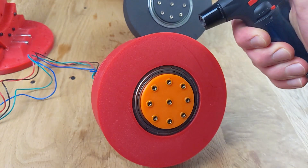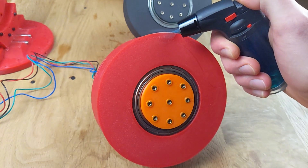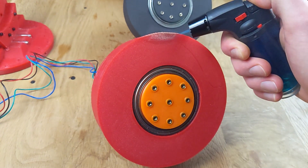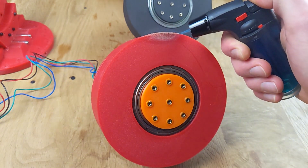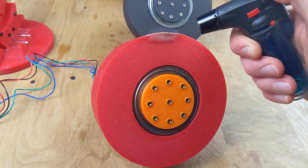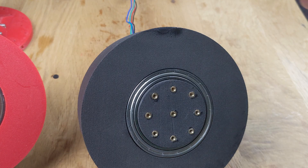Now let's set the gears on fire in a controlled and safe environment. Using a torch lighter, we will try to ignite the upper edge of each gear. With the PLA gear, a flame ignites after a short period. Even without the lighter, the gear continues to burn and bubbles of charred plastic begin to form. It's essential to avoid inhaling those fumes.